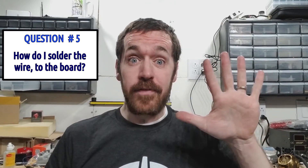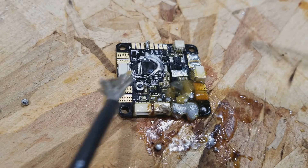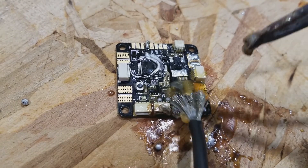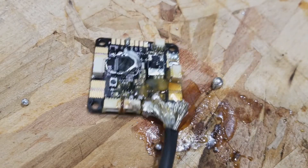Question number five: how do you solder the wire to the board? That's simple too. It's just like tinning, but with two things instead of one. I've already pre-tinned the board for you, so now we just got to put them together. Right on. Finally, don't worry about using too much solder. If it bridges connections or you get too big of a blob, it's no big deal. Electricity is really smart — it always takes the easiest route. You think it's easy to short and blow up? Of course not.